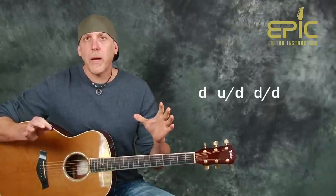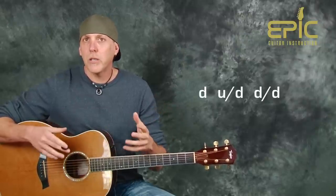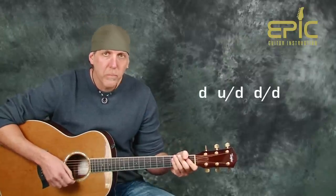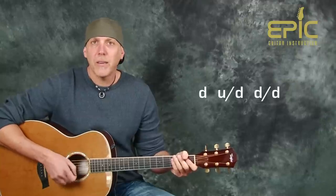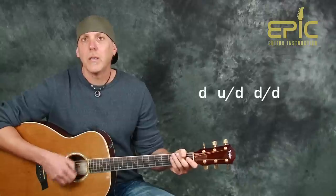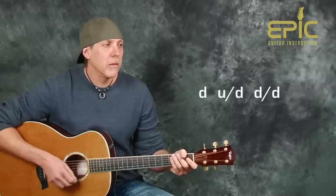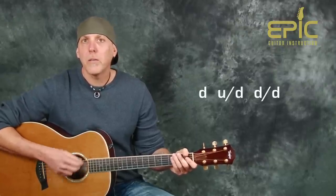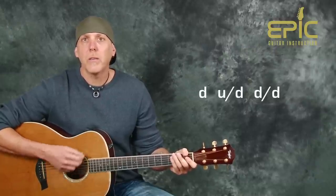If you're unfamiliar with strum patterns and the longer patterns get confusing, try to break it up into smaller patterns. At first just do a down stroke, then up, down, and then down, down. Put the first two parts together: down, up, down, down, up, down. Then add the down, down at the end — down, up, down, down, down. Nice long rests too.